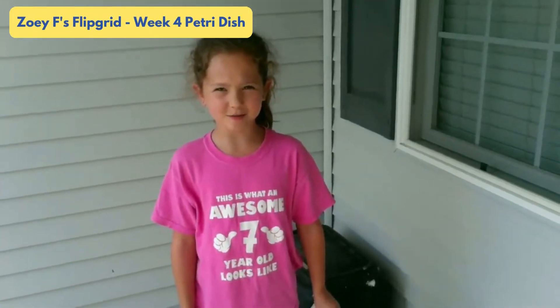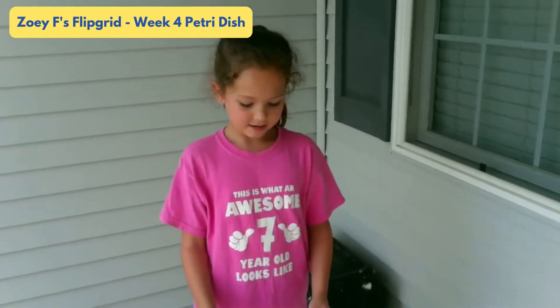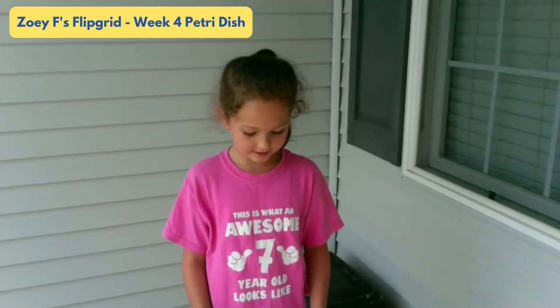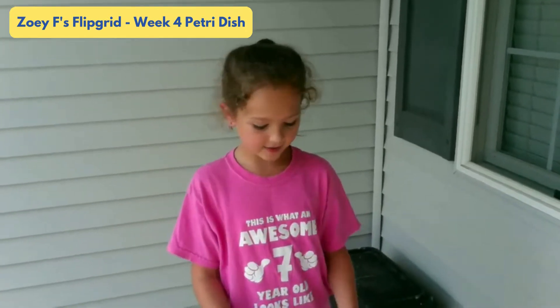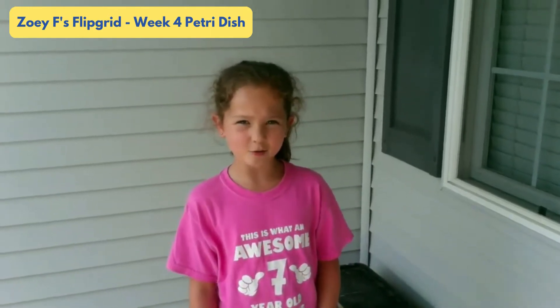Hi, my name is Zoe and I go to Elm Road Elementary. I did the Beat the Bugs Petri Dish experiment. The surfaces that I used were the toilet, my dog's nose, and the TV remote. I think the toilet will grow the most bacteria and the TV remote will be second.